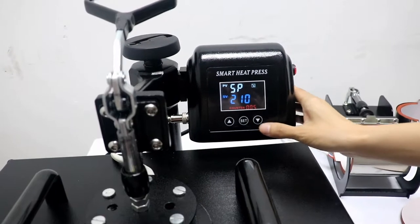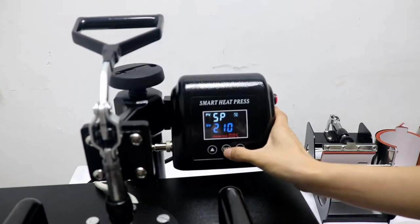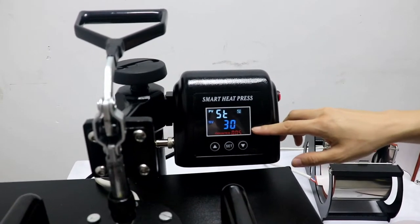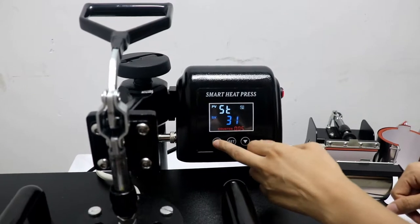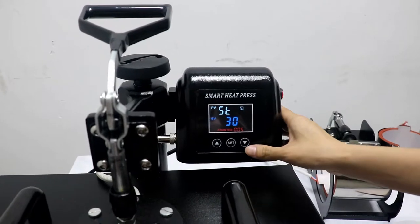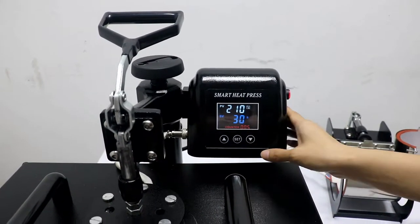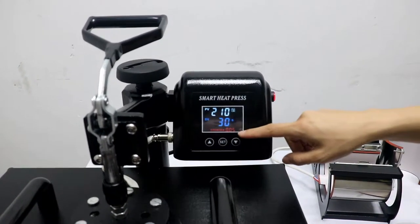Normally we set 210 degrees for sublimation transfer. And then press this button a second time. The reverse 'F' display means time setting mode. Now we press this up button to increase time, and this down button to decrease time. Normally we set 30 seconds for sublimation transfer. Then press this button a last time to finish setting. The first line shows temperature and time, and this is the counter.